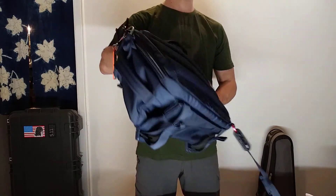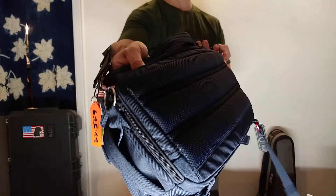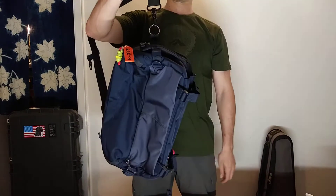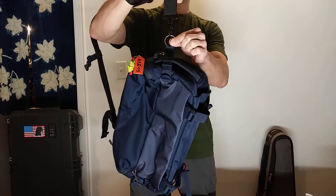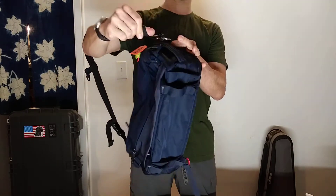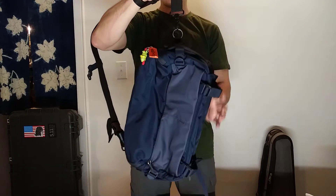So I cut that thing off. You can see over here I took my soldering iron to it so that way the frayed edges were no longer frayed. Up top on this one-inch compression strap I put a split key ring, I did the same thing for the bottom, and I also added a stitch to keep this thing from migrating and causing things to flip around.